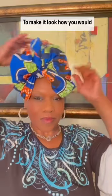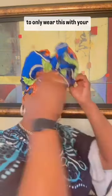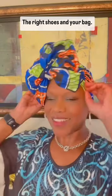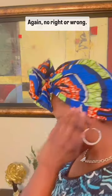You don't have to only wear this with short hair styles. You could wear this with braids, with locks, or with your long hair down. There's no rule — make it your own. Find a look that coordinates with that dress or outfit, find the right earrings, the right shoes and bag, and do you. Again, no right or wrong.